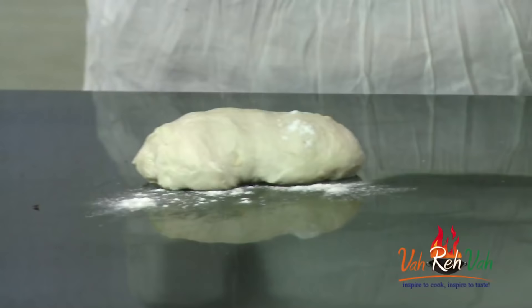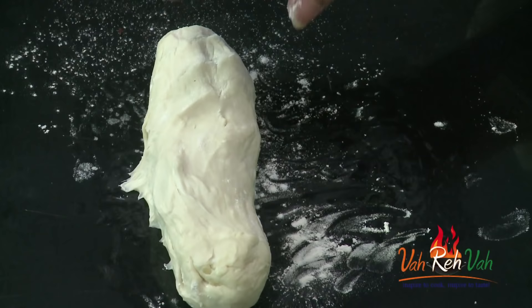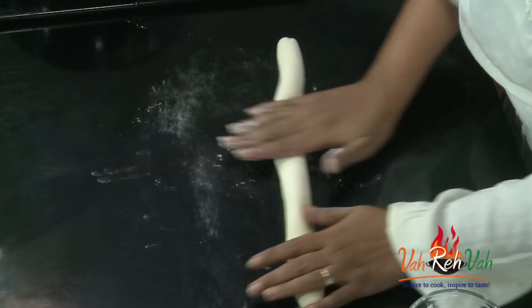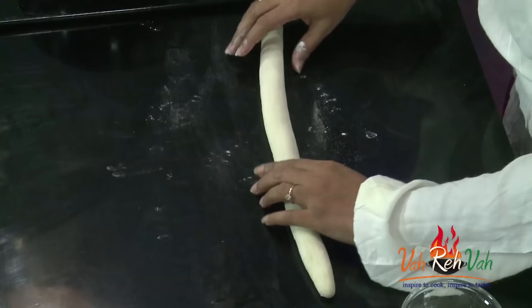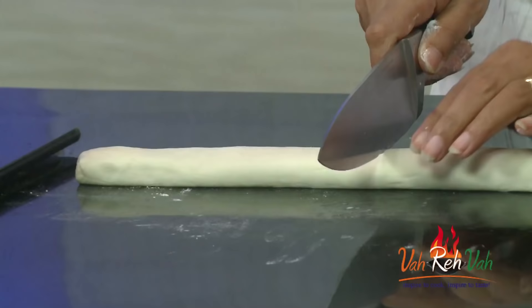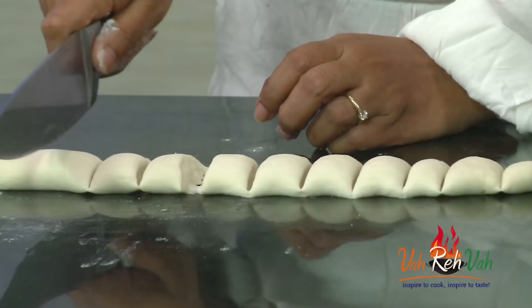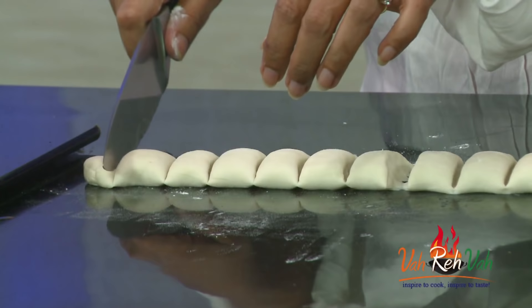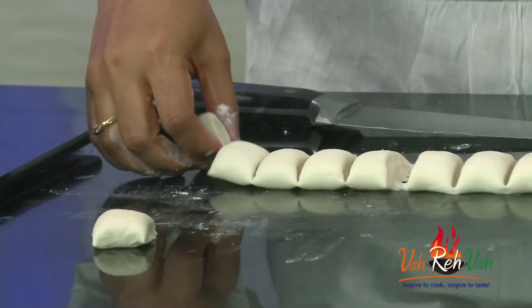The dough has rested for 30 minutes — you can rest it longer for better results. Dust a little flour if it is sticking, and roll the dough into a rope shape. Do not knead it too much after resting. Cut the rope into pieces of whichever size you want — big or small. If you have a pizza cutter, use that for ease. Keep the cut pieces aside.